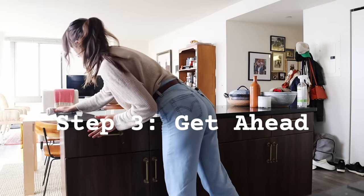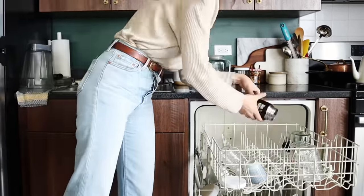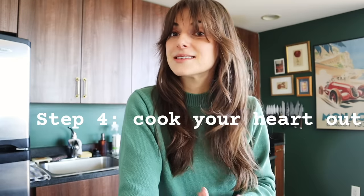Step three is to get ahead. For me, that looks like grocery shopping ahead of time and cleaning the house — if you need a deep clean, do it a day or two in advance. Take as much off your plate for the day of as you possibly can. That takes us right into step four, the cooking. I'll tell you the menu I executed in just two to three hours of cooking and a little bit of hands-on time once guests arrive, but very minimal.